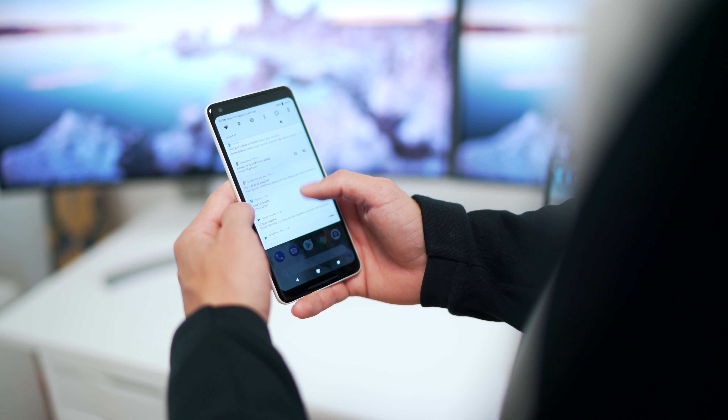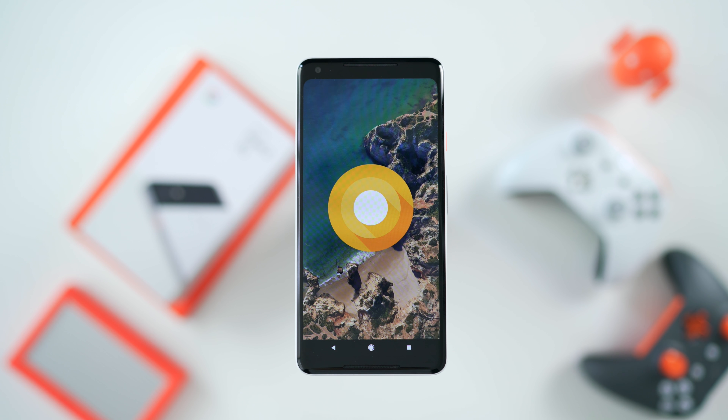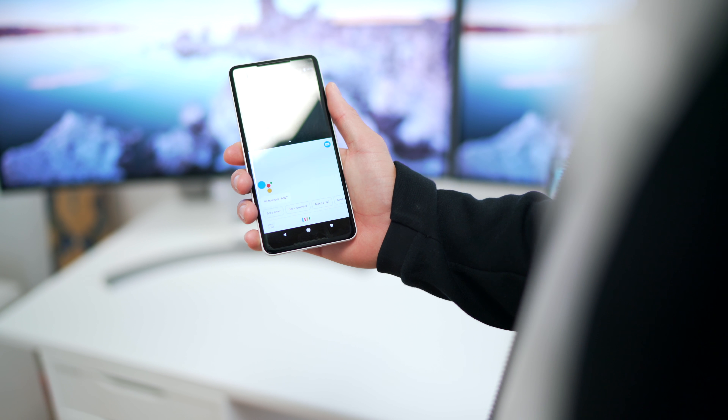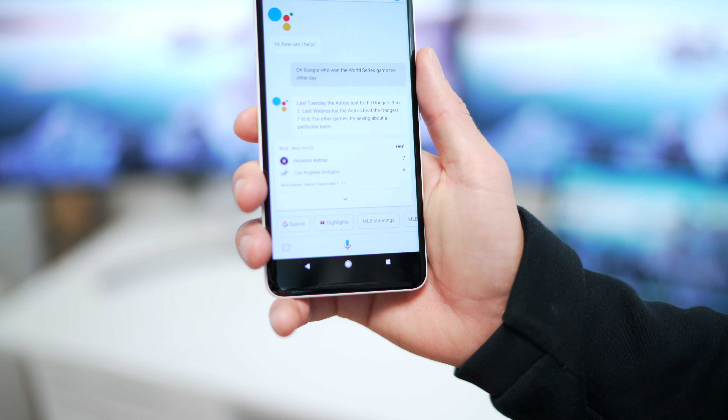Now that we've talked about the hardware, let's get to the software, which is where Google phones usually shine. This is rocking stock Android Oreo 8.0. Everything is super quick, fluid, and intuitive, and there are some little nuggets I've loved using in Android 8.0. The first being the squeeze function to activate Google Assistant. I asked it who won the World Series game yesterday, and it told me the Astros beat the Dodgers 7-6. It's just more intuitive, a bit quicker, and once you get used to it, it becomes second nature.